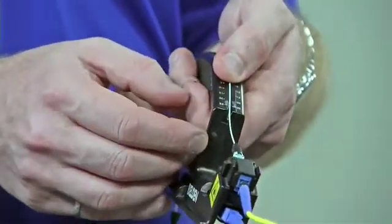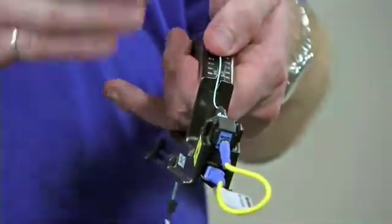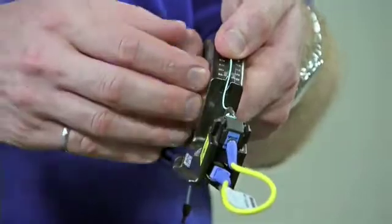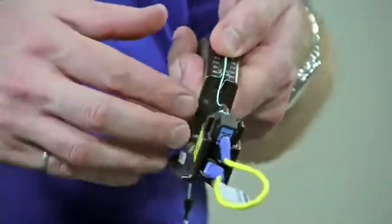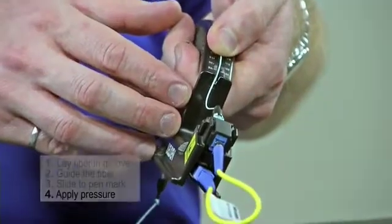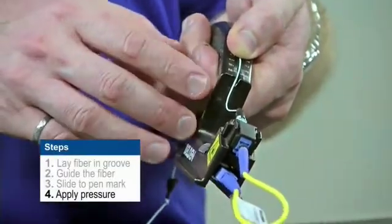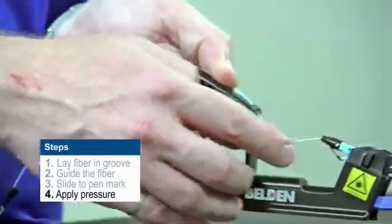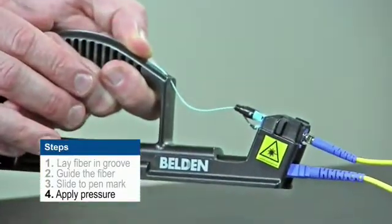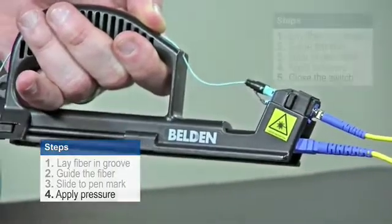Once that pen mark is aligned with the back of the connector, you can actually feel the fiber hitting the fiber stub inside the connector — those are the two pieces of glass we need to touch each other. From there we simply slide our thumb forward a little bit to create a little bow in the fiber. This little bow is what's keeping the pressure correct inside the connector before we close the activator switch.